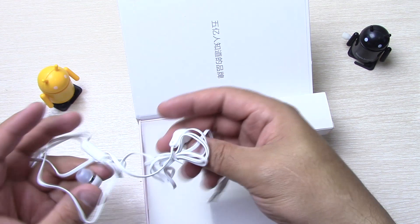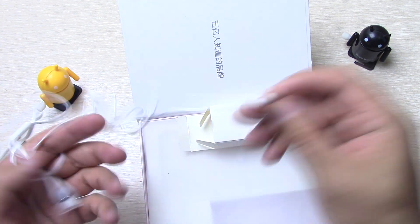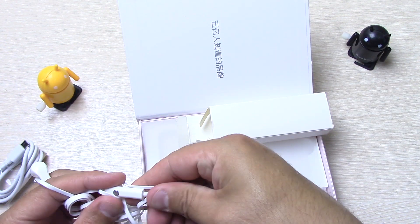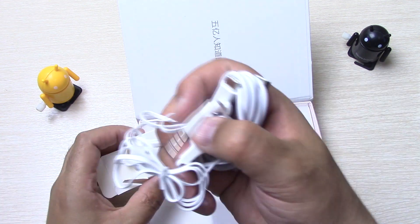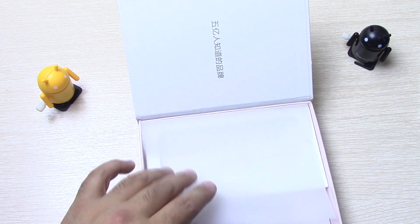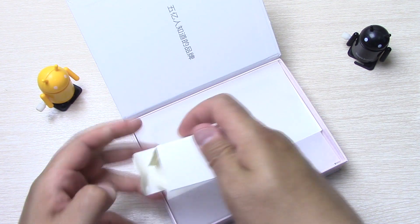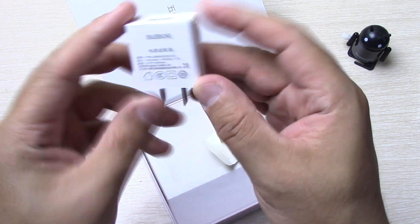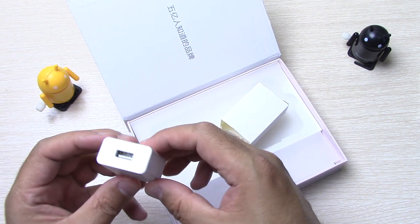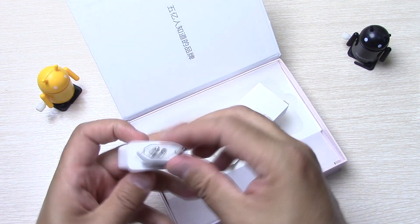Также в комплекте идут наушнички. Наушники LR — название бренда не вижу. Есть кнопка ответа на вызов. Наушники типа затычки, 3,5 мм jack. Также идёт зарядник в комплекте — 5 вольт, 2 ампера. Ничего необычного, простой зарядник. С таким вот переходником, он легко надевается.